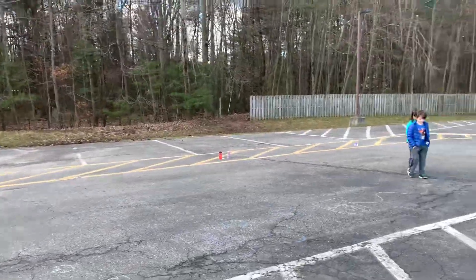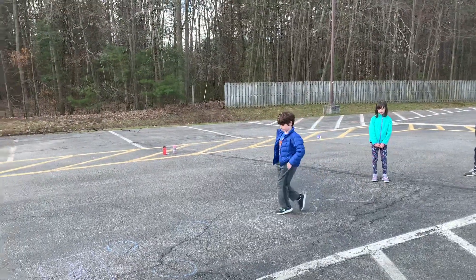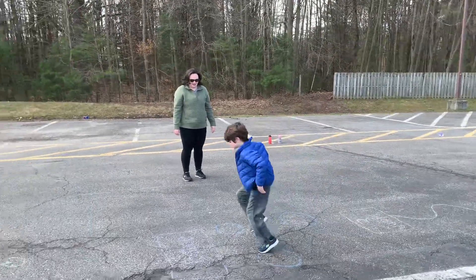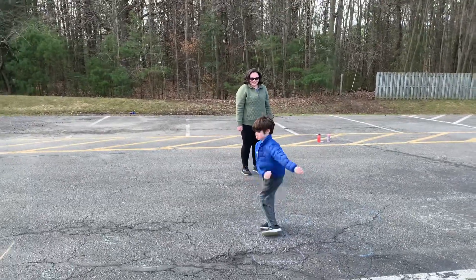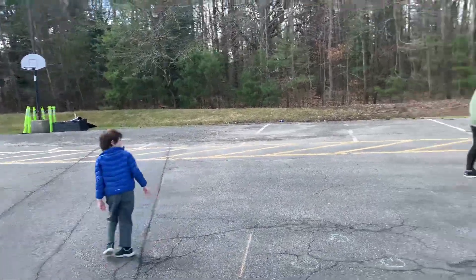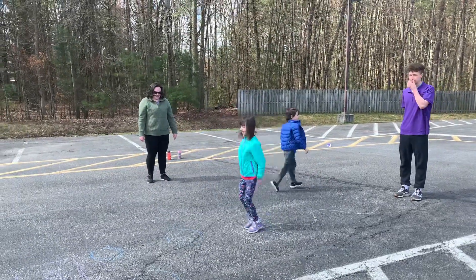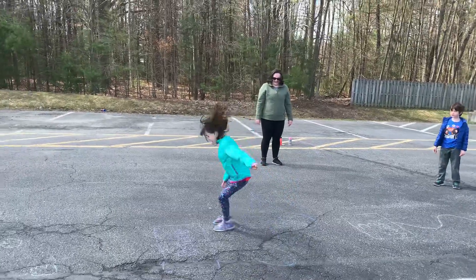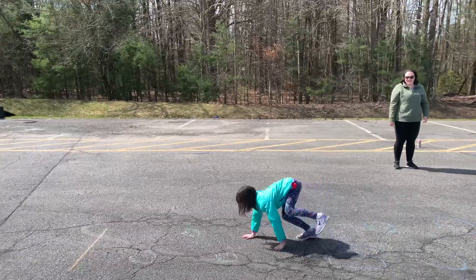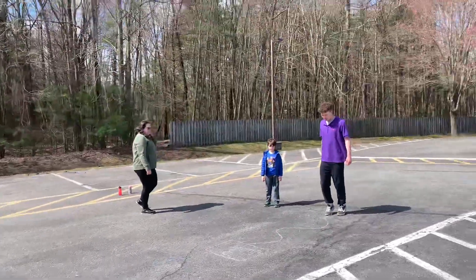Ready? Go ahead. Nice dance moves! Let's go, Mr. Chad!